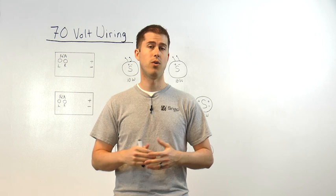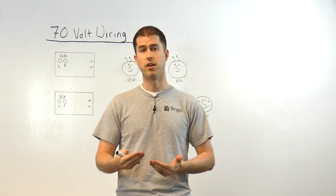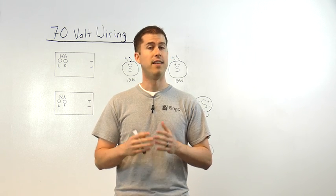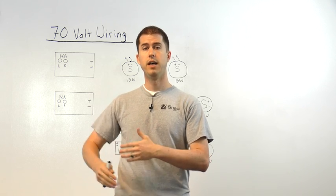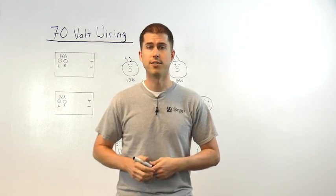So you decided you're going to install a 70-volt audio system. Now, the next question is, what are the things you need to consider in order to design a system properly? Hey everyone, Nick here with SnapAV. In this how-to video, we're going to walk through the various options of speakers and tap settings, different wiring considerations, all to determine the size of amp you're going to need. Let's go ahead and get started.